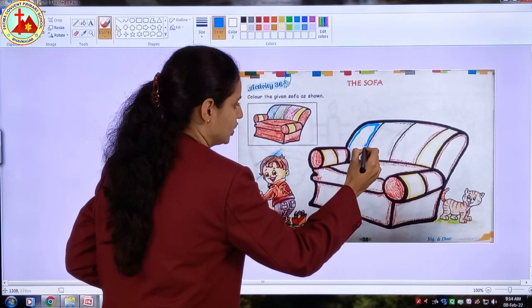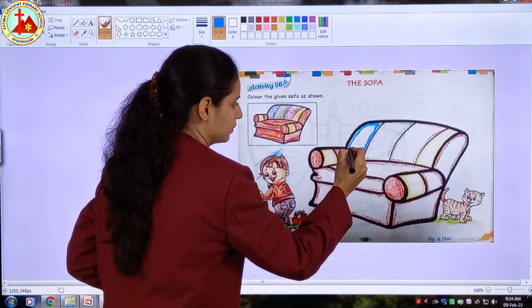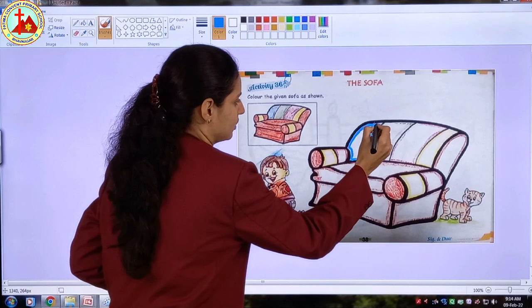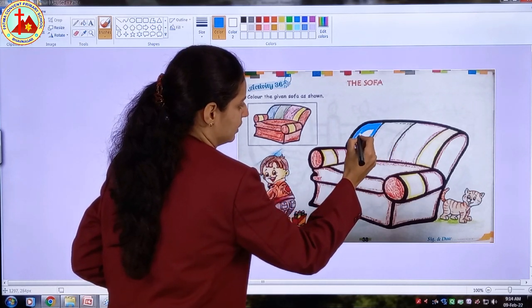First we will start with border. Whenever you are doing coloring, do it very slowly. I have finished my border, now I will fill the color inside.